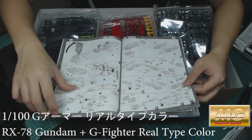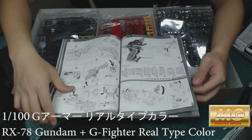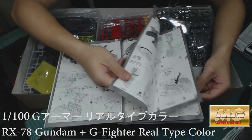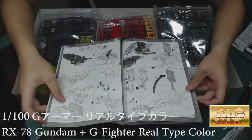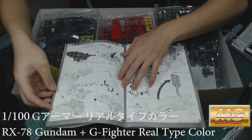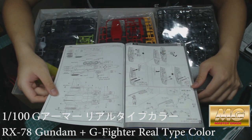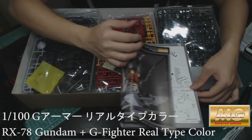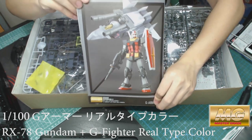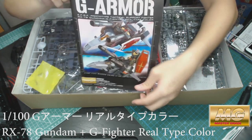This section covers building it together and the transformations — putting everything together. Holy crap, it's quite a lot. And there you go — the weapons and where to put the stickers. That's it really for the G Armor plus Gundam in real type colors.